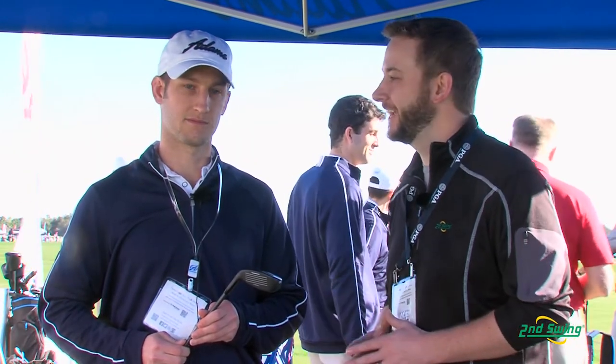Wonderful. There you have it — the Idea Pro, proven on tour and now available for the amateur better player. Justin, thanks very much. Thank you.